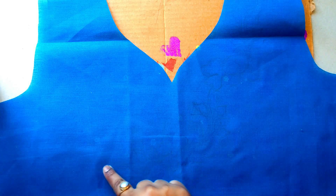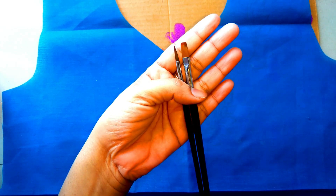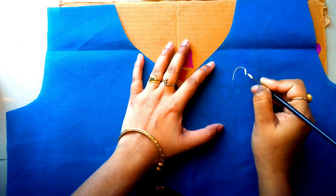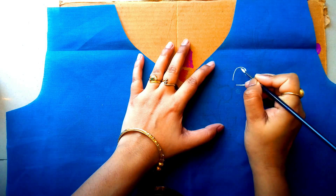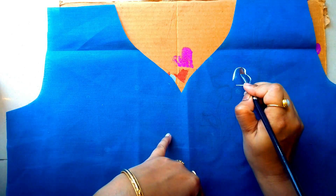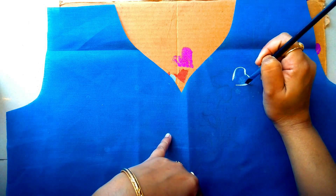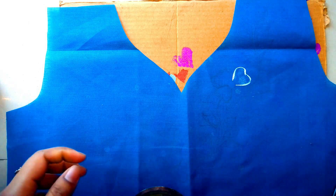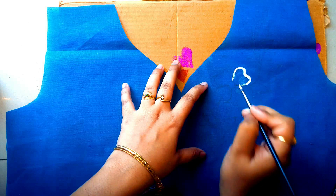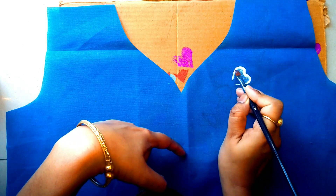I have already designed with my pencil where I have to paint. I am using a flat brush, a round brush, and white fabric color. Now I am using a round brush, and also a flat brush as a shading brush. I need a little more color for the shading brush.